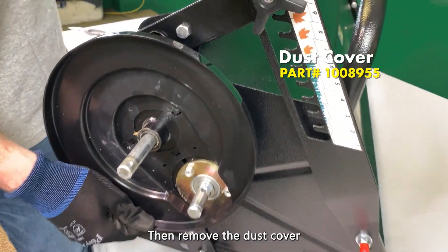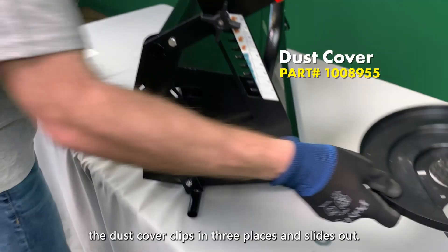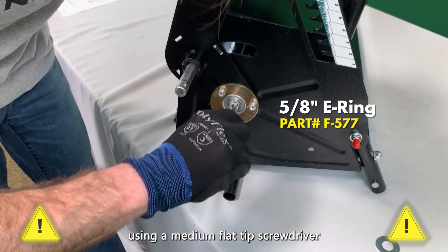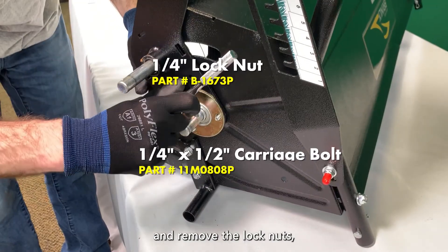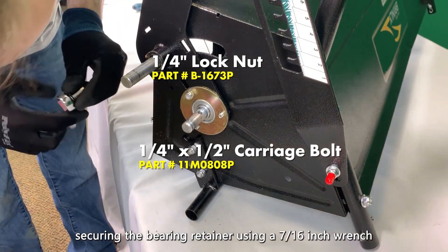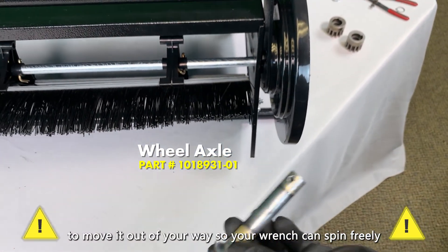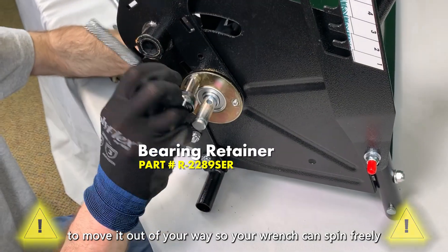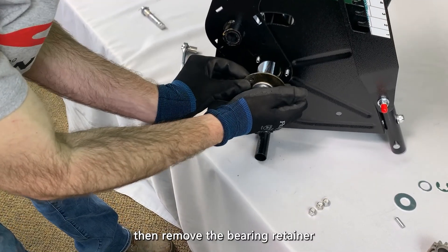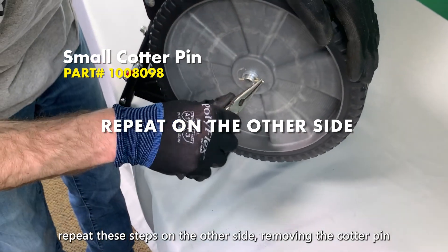Then, remove the dust cover. The dust cover clips in in three places and slides out. Then, remove the E-ring using a medium flat-tipped screwdriver. And, remove the lock nuts securing the bearing retainer using a 7/16th inch wrench. To remove the wheel axle, simply slide it back through the hole in the side plate to move it out of your way so your wrench can spin freely. Then, remove the bearing retainer. To free the axle completely, repeat these steps on the other side.